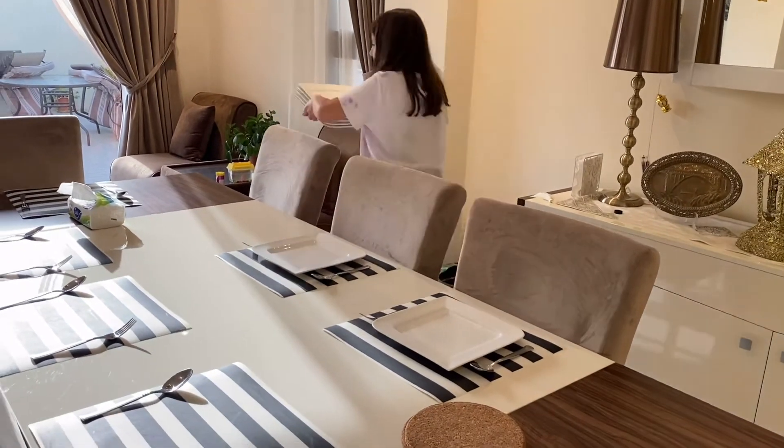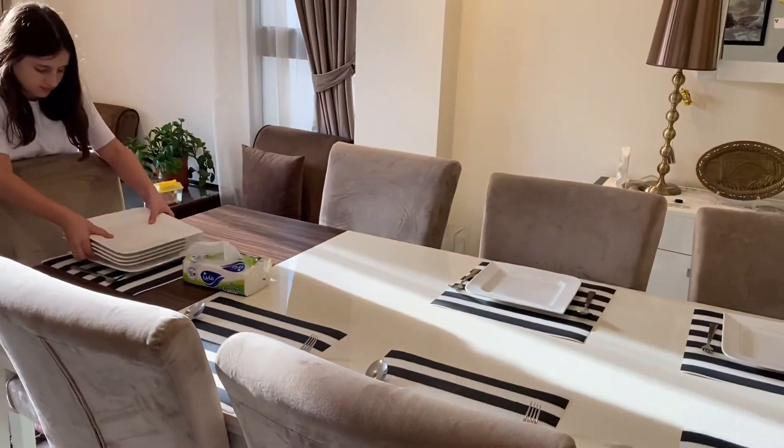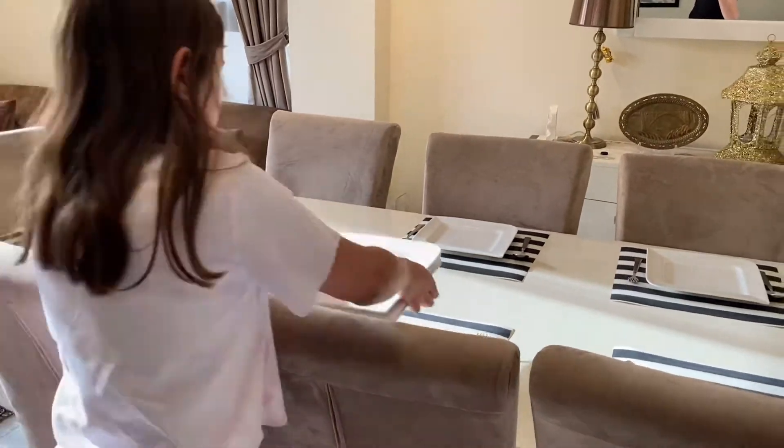So the day I decided to try voiceover. This video is mostly about iftar, and as you can see I'm helping my mom by setting the table.